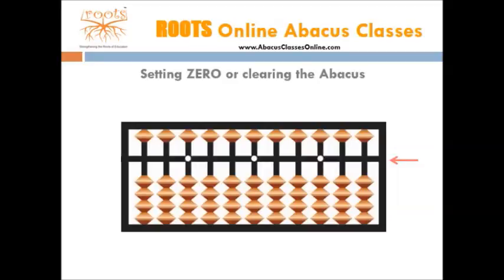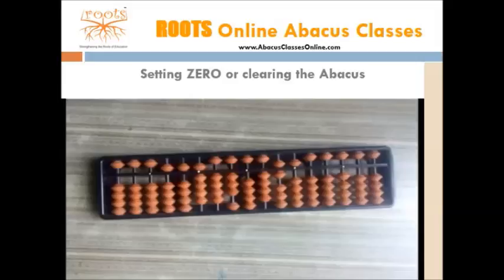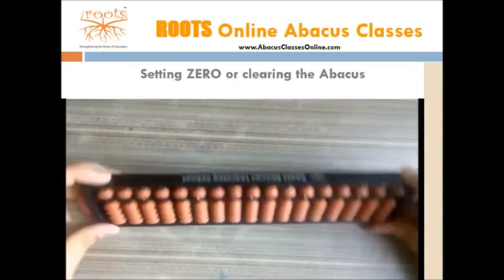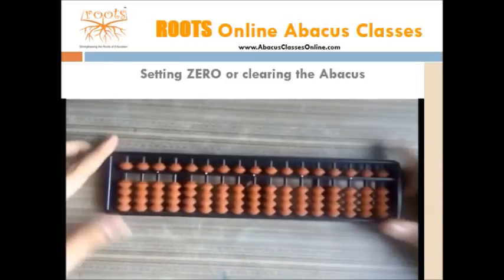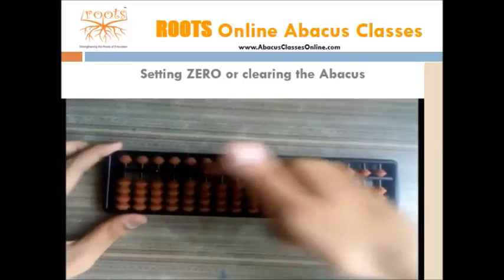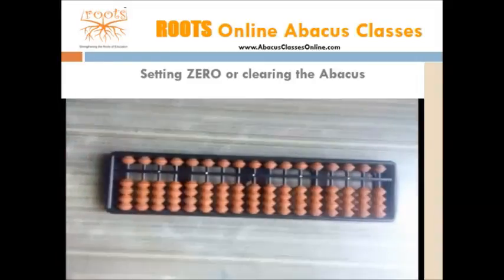Setting abacus to zero. Before doing any calculation, we need to ensure that abacus is set to zero. It means that no bead should touch the bar. Here, we see an abacus with few beads touching the bar. To set it to zero, make it stand vertically so that all the lower beads slide away from the bar. Now, to slide away upper beads, use the nail of index finger. No bead is touching the bar now.